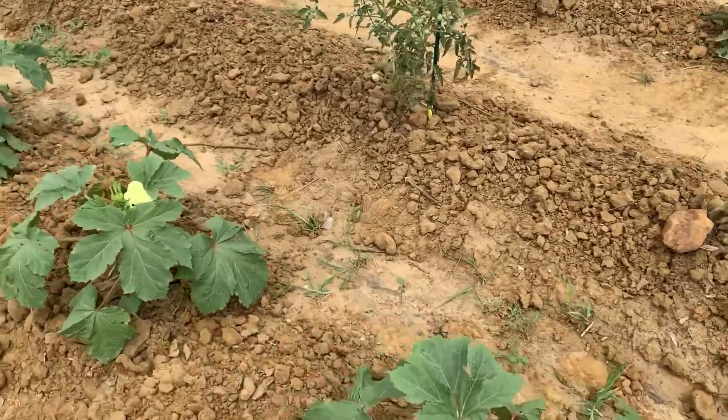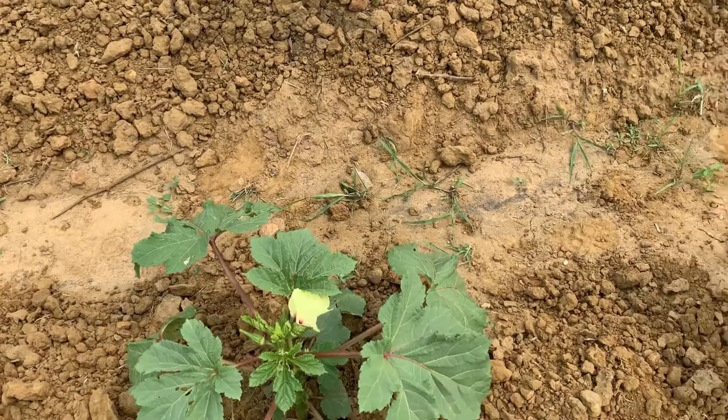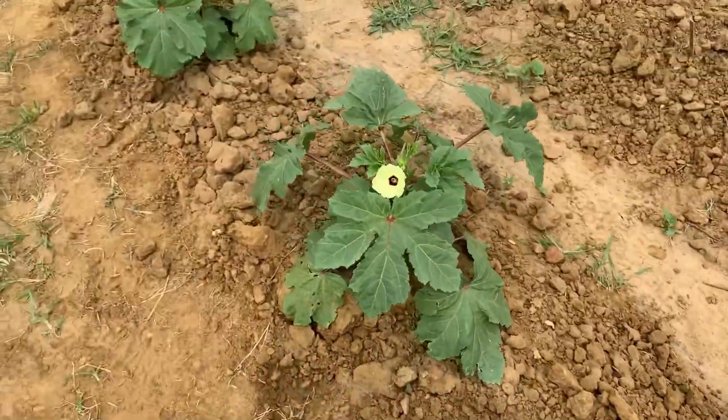Gardening in ground is new for me. As many of you know, I'm a container gardener. So this is a new endeavor I've taken on this year. But I notice things are slow to grow.